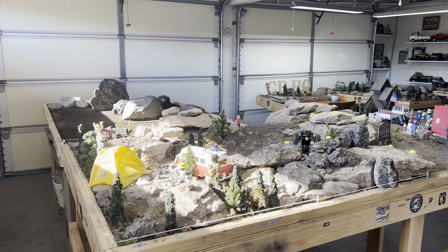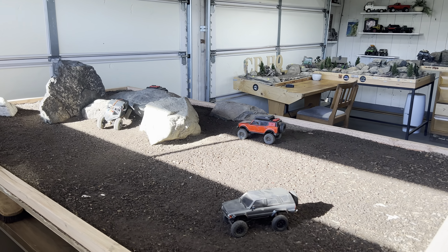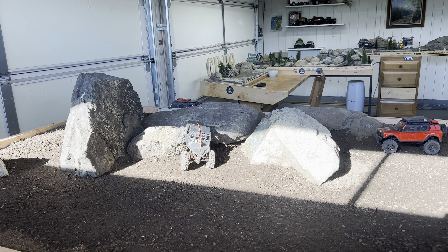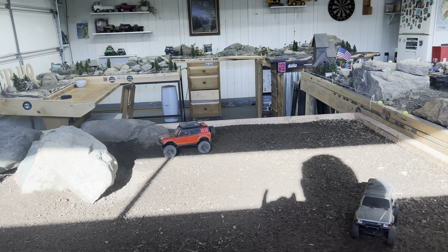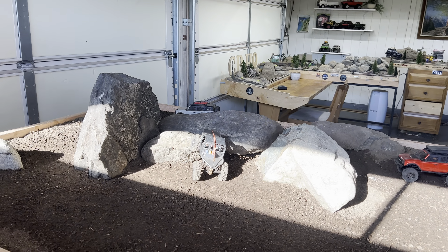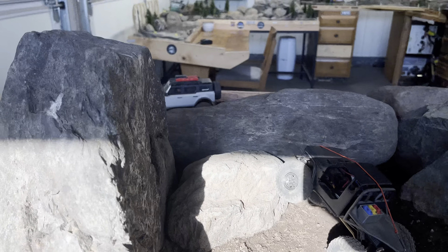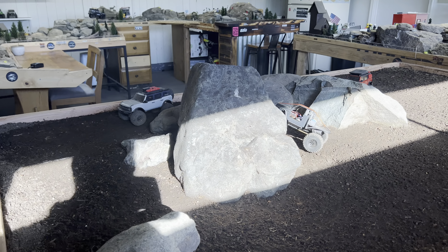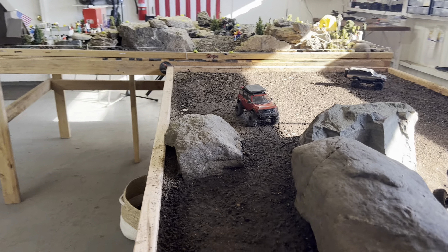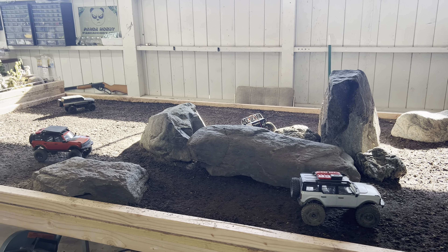What's up crawlers, it's Crawler Baller doing another video today. I wanted to do the next step in my crawler course build because I got a little farther and wanted to keep y'all updated. So if you remember in my last video, step one was just to build the table, and step two was to bring in a bunch of dirt, which I did.